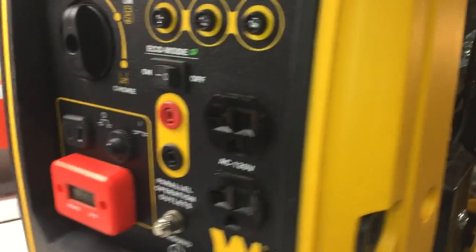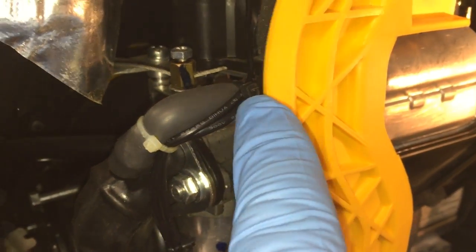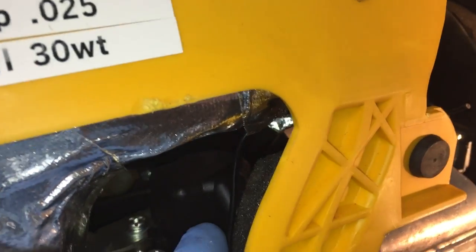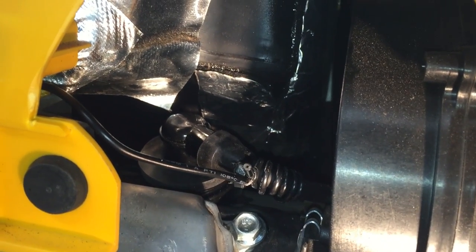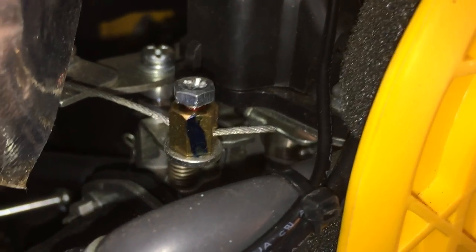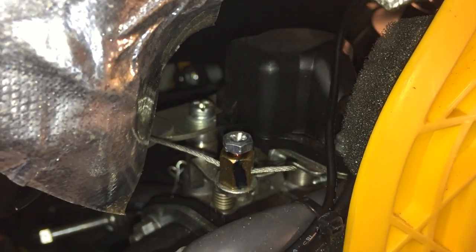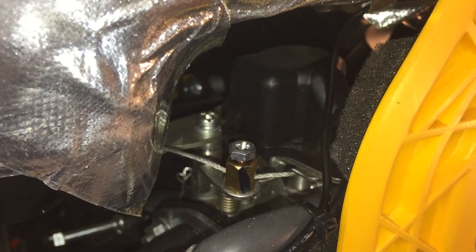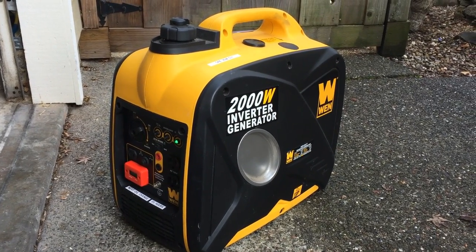I zip tied the wire along another wire that was already in here, making sure I wasn't touching any hot parts in the motor, the muffler, or the throttle right here. I'm going to go ahead and give this thing a start and see if it works. Here it is running — it seems to be working fine.